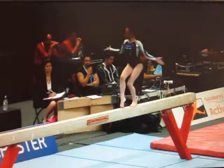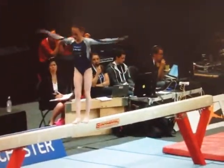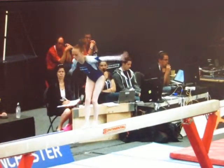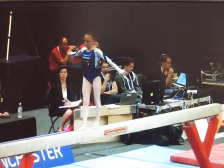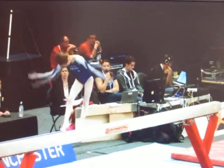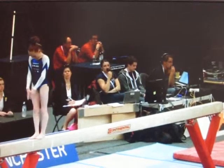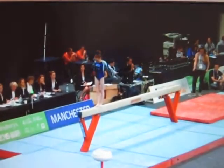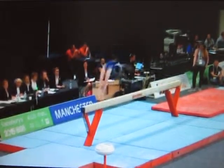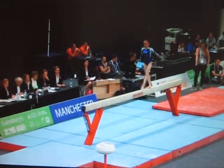Tidy full spin starts her off, and I think she wanted to link the split change there directly into her next jump. Fingers quickly, there's a split jump directly linked into a wolf jump, not quite showing a 180 degree split, so the judges are going to have a little bit of room to take away there. Lovely solid landing on that leap series.